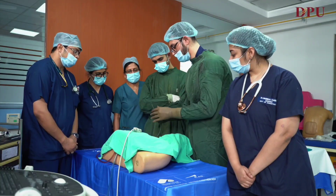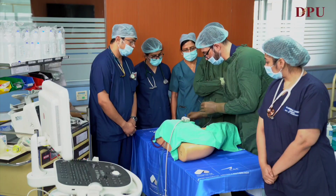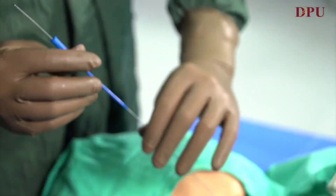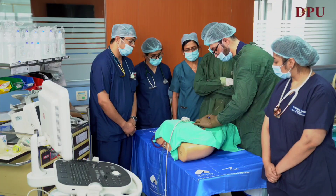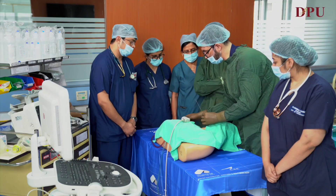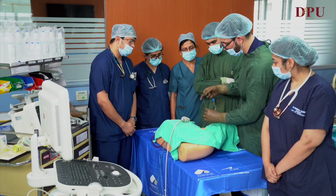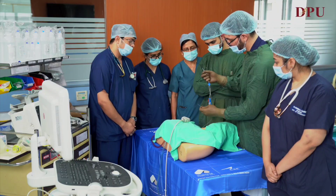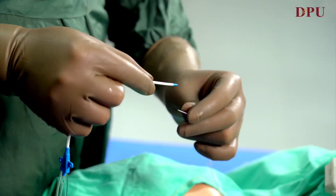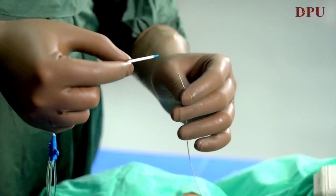The next step is to put a dilator to dilate and make some space for the CVP line to introduce. Once the dilator is introduced, we'll introduce our 7 French triple lumen CVP catheter. Make sure your brown port is always open, because this is the port from which the guide wire will come out.